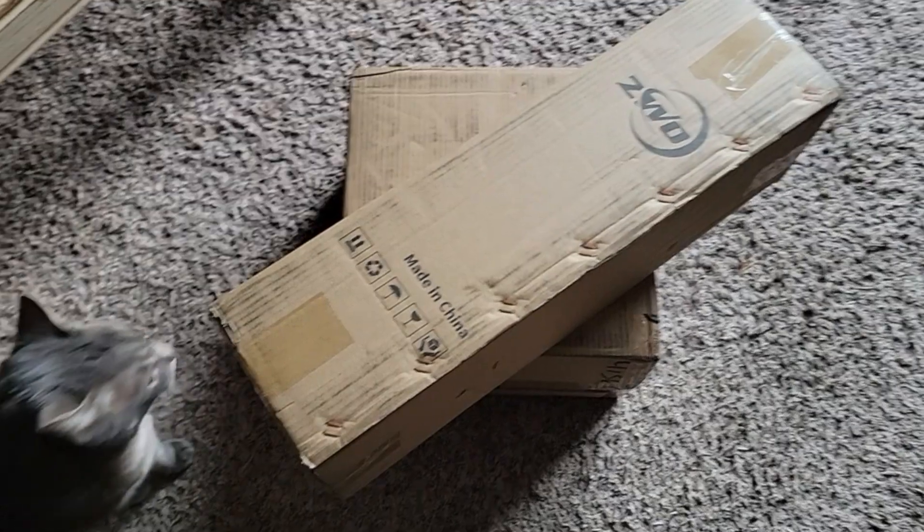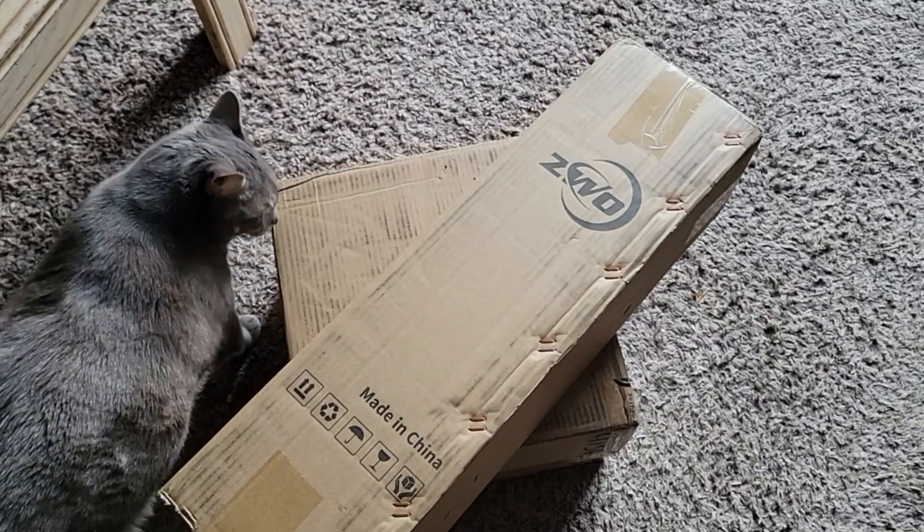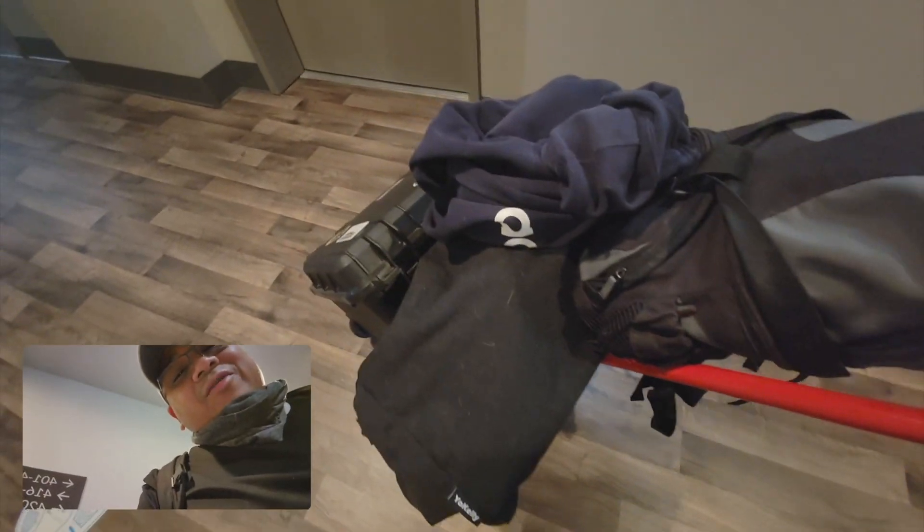Quite a few of you reached out and said I should try the AM5, and I'm honestly really excited at the prospect of carrying around a lighter mount. Right now I have to carry all my astro gear out on a hand truck and wheel it to my car because it's so heavy. The ZWO AM5 can fit in a backpack, so hopefully this works out.